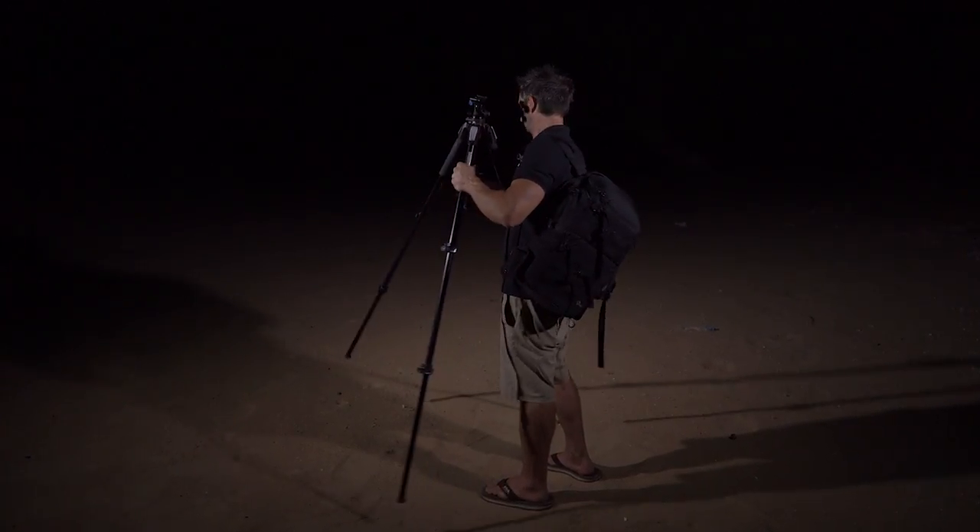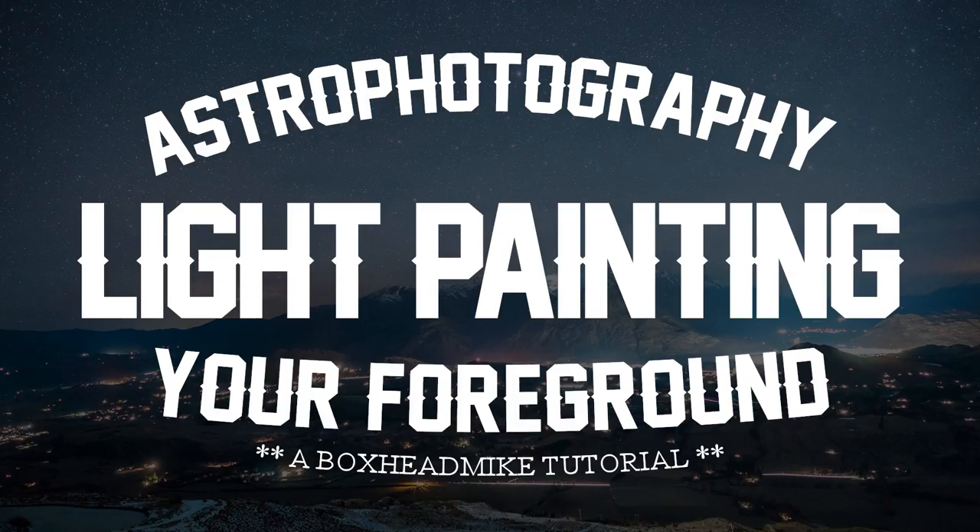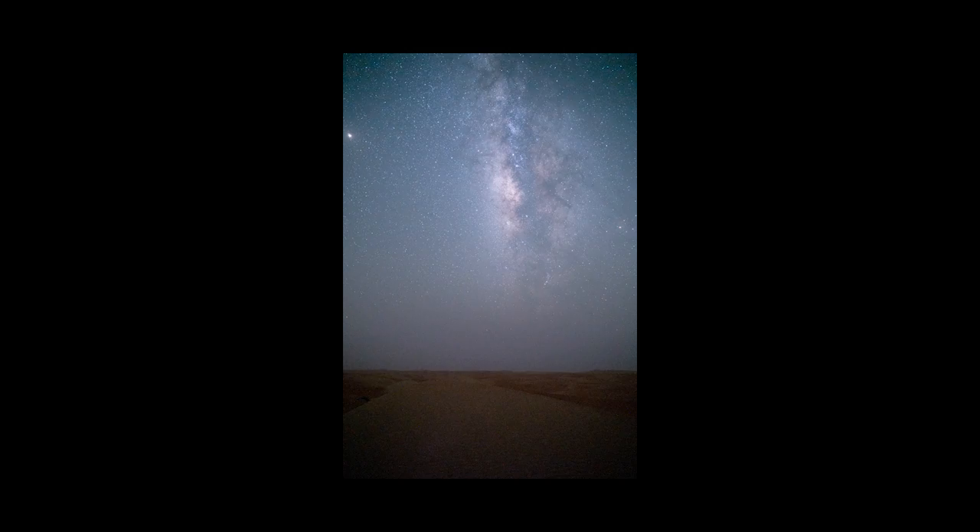Today I'm going to show you how I light the foreground in my astrophotography shots. Sometimes when shooting at night, you'll find that you'll be able to get a really good exposure on the sky, but then when it comes to the foreground it'll be flat, dark or noisy. You can take one photo for the sky and another for the foreground and blend them afterwards, but whenever I can I like to get everything in one shot.